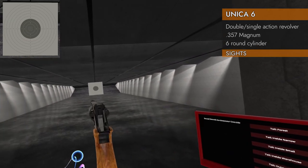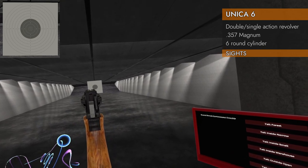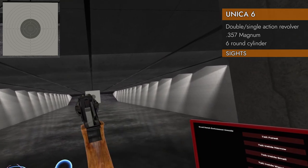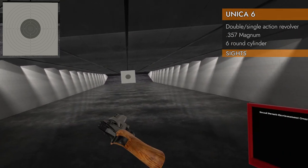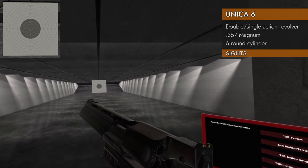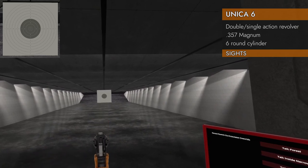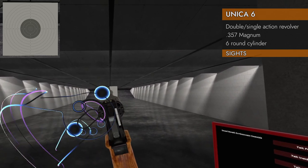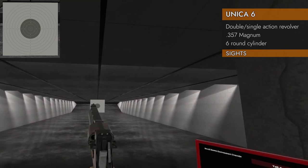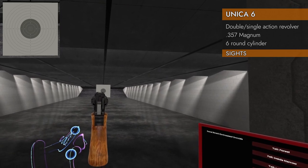Let's take a look at the regular iron sights. We've got nice green dots and a nice cutout on there — front green dot. These are not illuminated though; they don't have an emissive texture on them, but they are pretty good. They're definitely higher contrast than the black metal, so that makes them easier to see. The front post is a little small, but these are not bad at all for revolver sights.